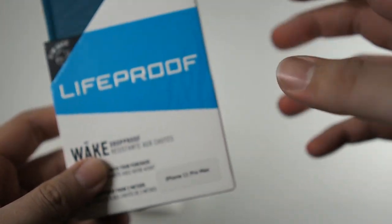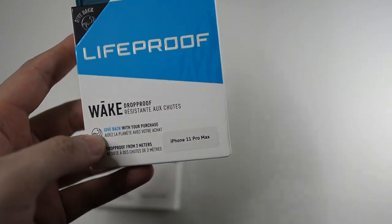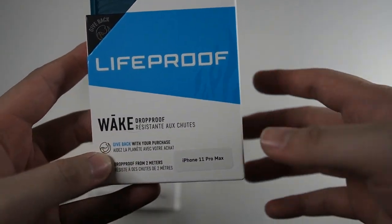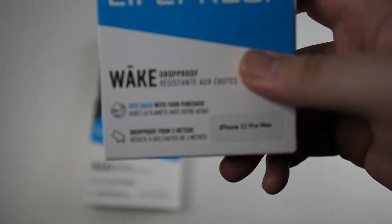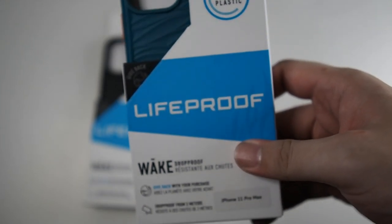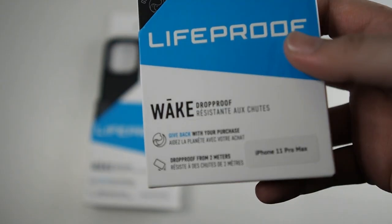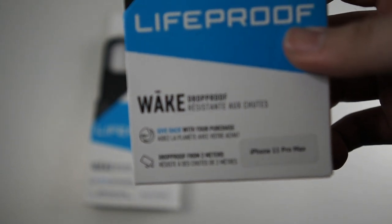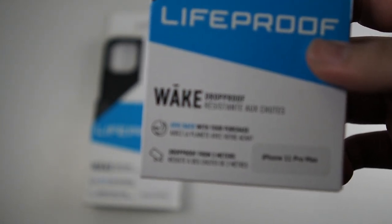I personally haven't even opened the package — you can see the seal is right here. I've actually just seen a glimpse of the case, so I'll be experiencing this unboxing with you guys. At the bottom it mentions a gift bag with your purchase, so the more you buy, the more plastic they can recycle and save the environment. Drop protection is rated for two meters, which is about six feet.